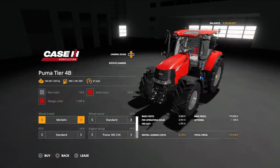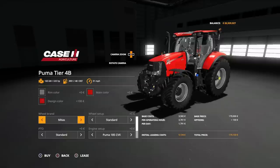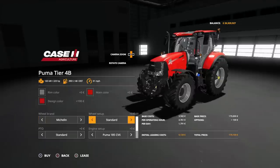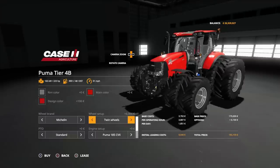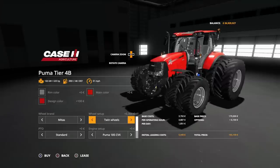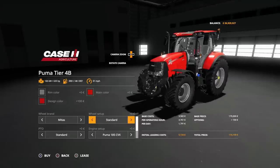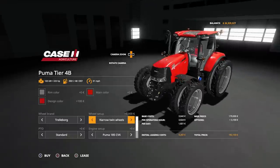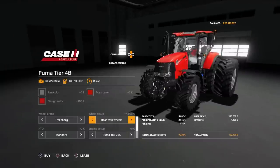Then we've got our option of tyres: Michelin, Miters, Trelleborg and Nokian. Nokians are just Communals. Under Michelin we've got standard, wheel weights, wides, wide and weights, rear twins, twins. Miters: standard, weights, wides, wide and weights, rear twins, twins all round. Under Trelleborg: standard, weights, wides, wide and weights, narrows, twin narrows, rear twins, twins all round.